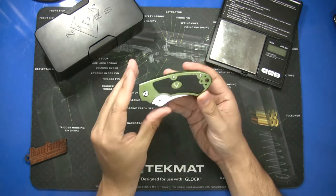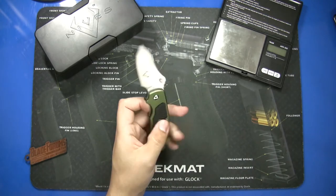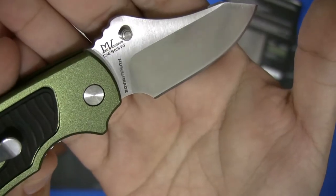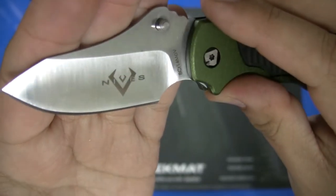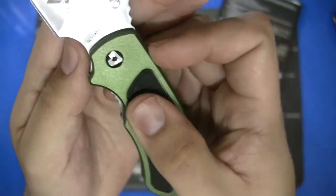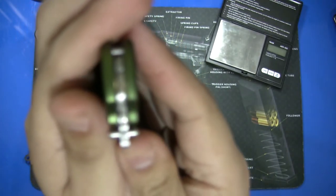The knife itself is a small folder with a two-and-a-half inch blade and about a two-inch cutting edge. It was designed by Mike Velikamp — you can see 'Mike Velikamp Design' right on the blade along with the 'Human Made' logo. The blade is plain edge with a satin finish, which does tend to pick up fingerprints really easily. The blade steel is 8Cr14MoV.